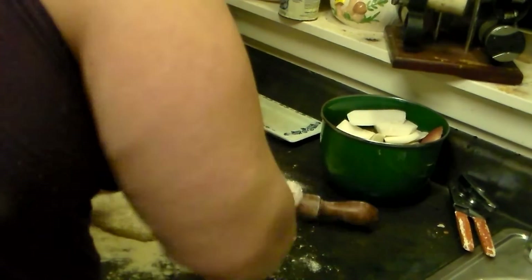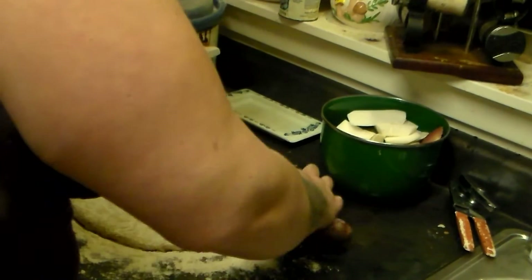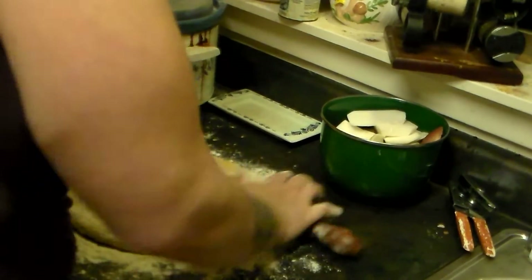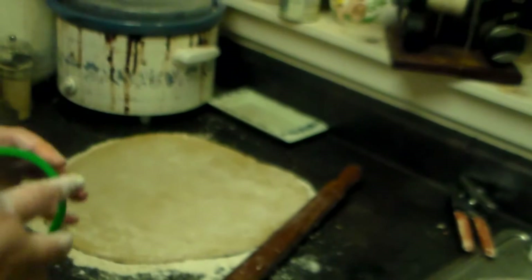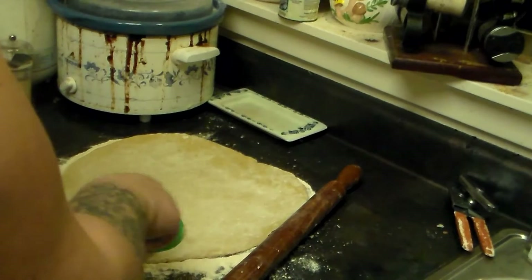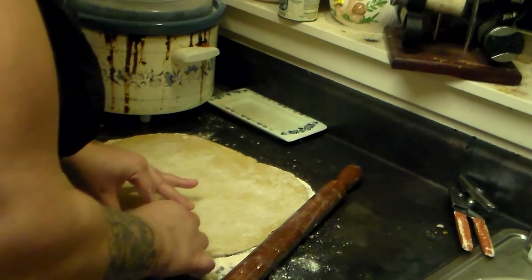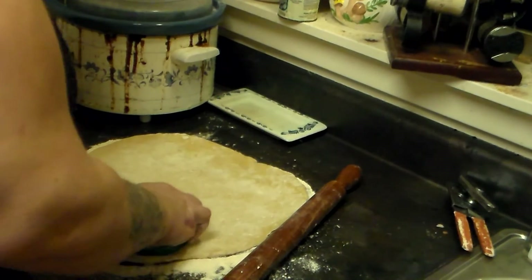I've used all whole wheat pastry flour. Usually when I do baking, I use whole wheat pastry flour instead of all-purpose flour because it's just healthier. But feel free to use all-purpose flour if you want. Now I'm going to use this bullet blender cup rim to cut out circles in the dough — you could also use a canning jar lid.